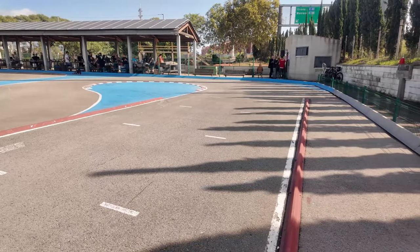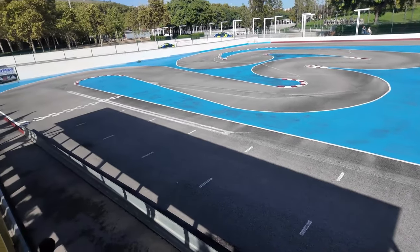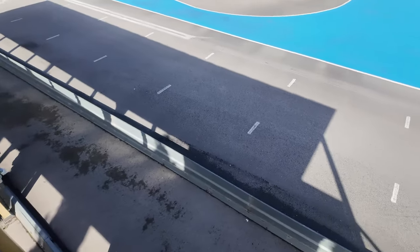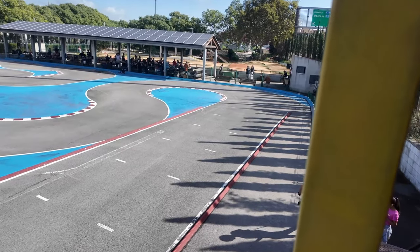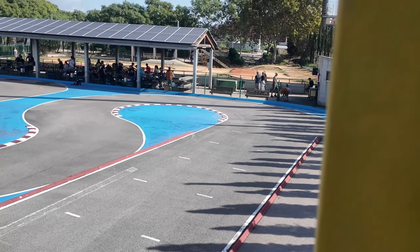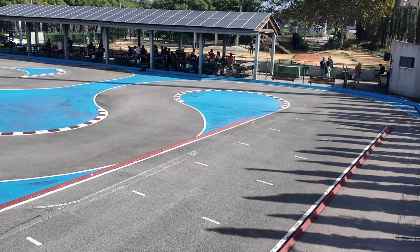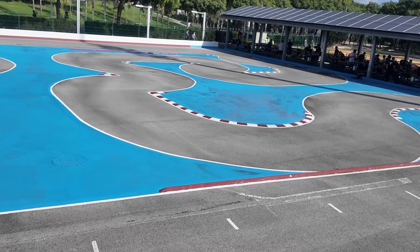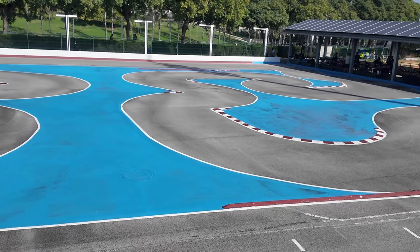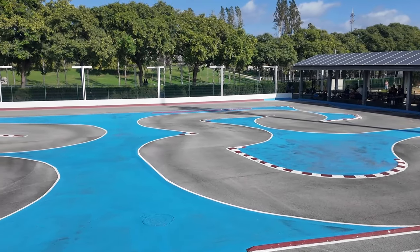Vamos a hacer una cosa. Aquí tenemos el circuito. Empezaríamos de allá, esta es la línea de boxes. Nos iríamos para allá, para la primera curva, que es como una paella. Después de recta, cogeríamos esta pequeña chicane con otra semi-paella, que lleva a otra chicane, un trocito de recta, que nos lleva a otra chicane, ya para encarar la recta del final, que no es demasiado larga.